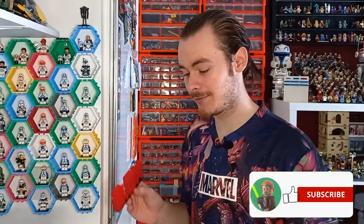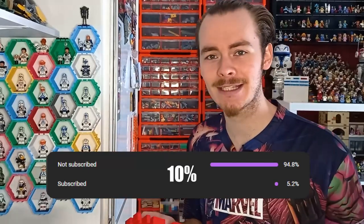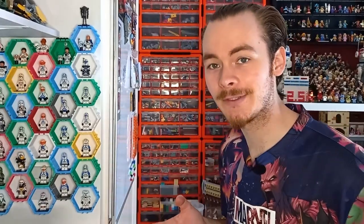If you haven't subscribed, consider hitting the subscribe button. I haven't checked for a while how many of you are subscribed — you'll see a little plaque at the bottom of the screen. Let's get that to the next five percent. We are a quarter of the way to 10k, which I think is a great start for this video.